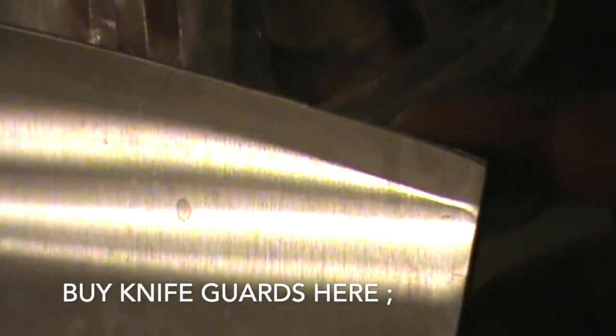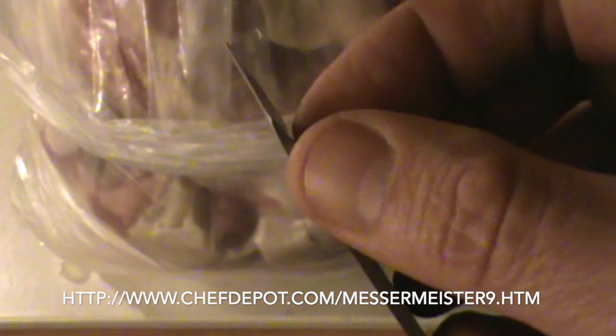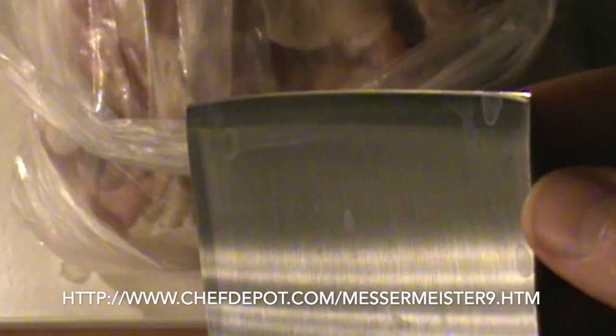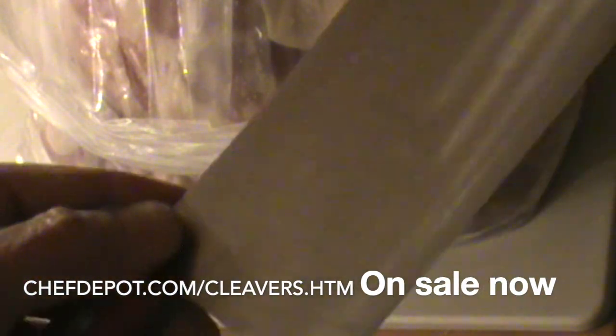This is a very, very sharp cleaver. I'm not even going to touch the edge because I've hand honed it — I know how sharp that baby is. It's got a nice balance, but this is a meat cleaver. It's got a blunt edge that's sharpened but it's not really made for vegetables. It's for cutting through bone — it's a light to medium-duty cleaver. Check out the sponsor if you need one.